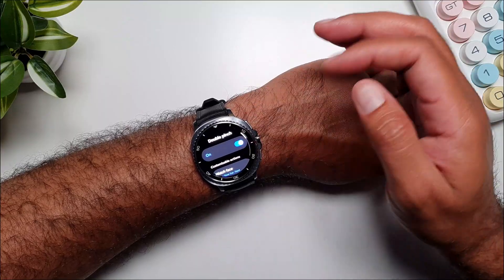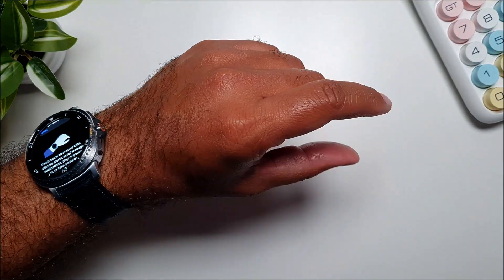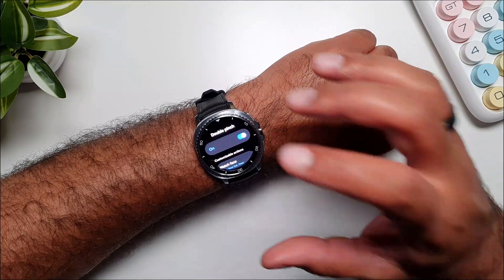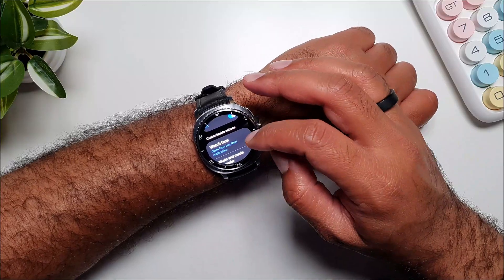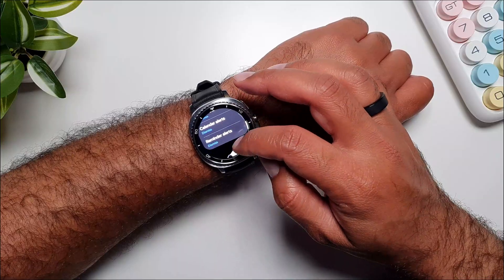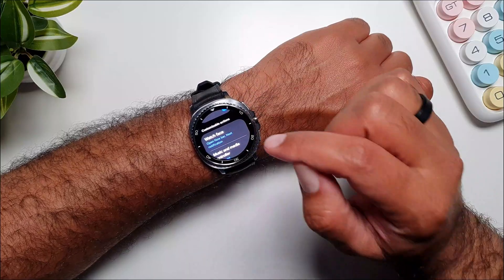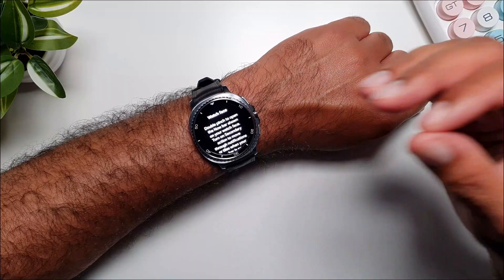If you go into Double Pinch and turn it on, you can see the double pinch gesture right here — it's very easy to do. This gesture comes with massive improvements in how it has been executed. What you can do now is get several aspects of the watch and decide what this double pinch gesture will do in those settings.